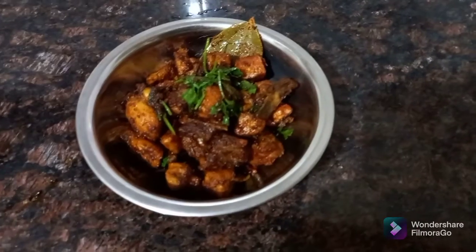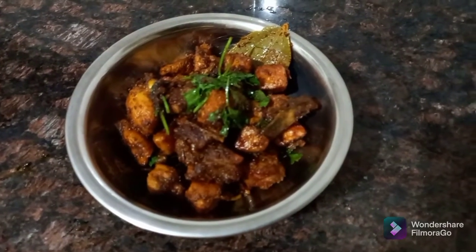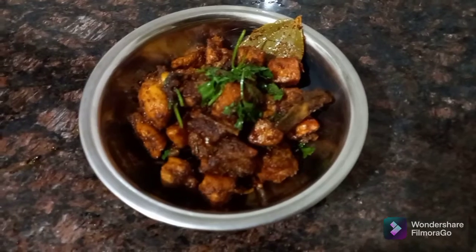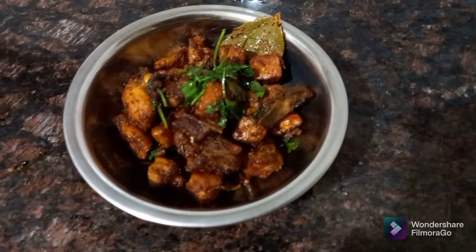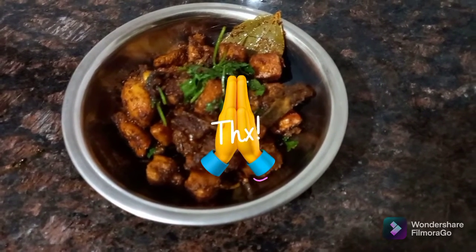The chicken fry is perfectly cooked and very tasty. Please like, share, and subscribe. Thank you for watching.